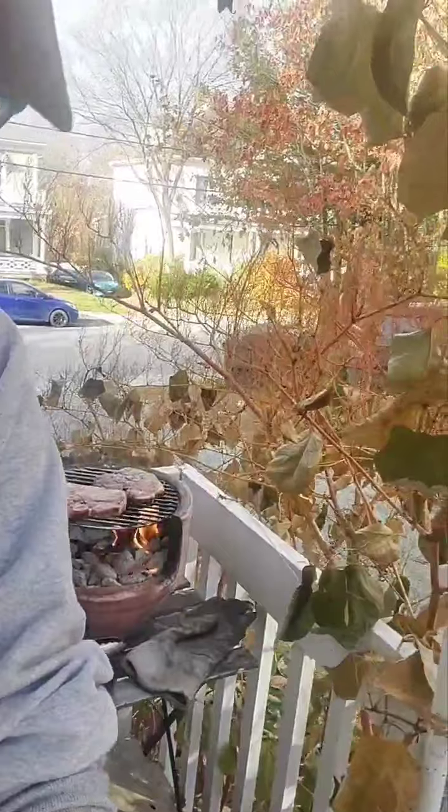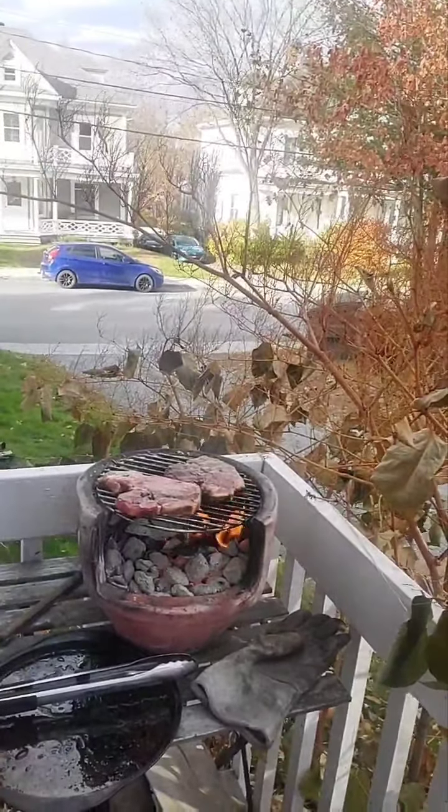Maybe you want to come closer to see this piece of art. Food is art.